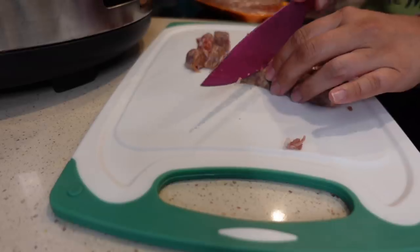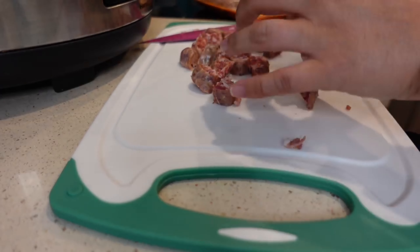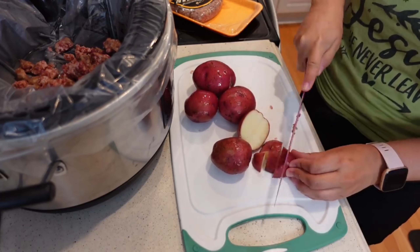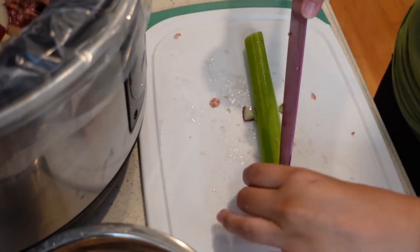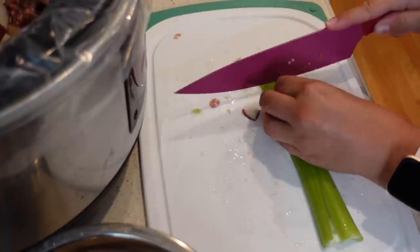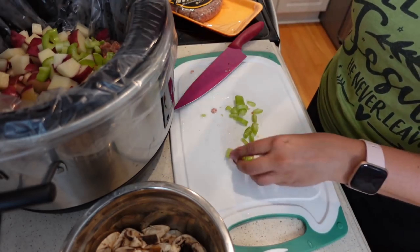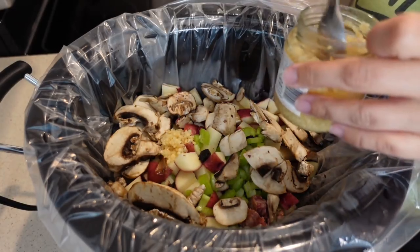The recipe calls for hot Italian sausage but we're going to use mild Italian sausage — only two sausage links since I'm cutting this down so significantly. The recipe also calls for russet potatoes but I got red potatoes, and instead of six large russet potatoes I'm going to use five to six red potatoes, which are significantly smaller. The recipe calls for one celery stalk and I'm going to use one — I really like celery. I'm dicing it up and also topping this off with about six to eight ounces of sliced mushrooms.